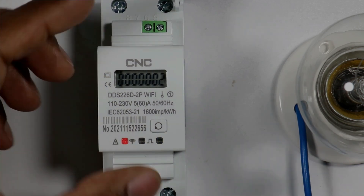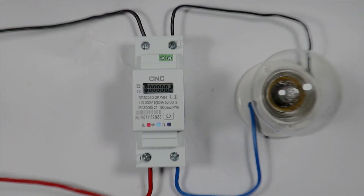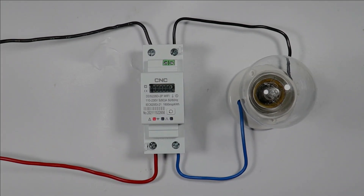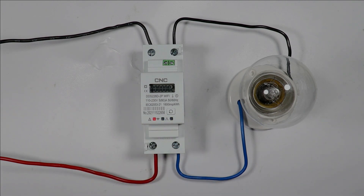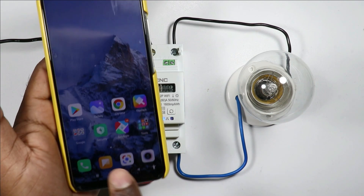If this indication is blinking, it means the device is ready to connect with Wi-Fi. If the indication is continuously glowing, it means the device is already connected to Wi-Fi. Right now the device is not connected to Wi-Fi.